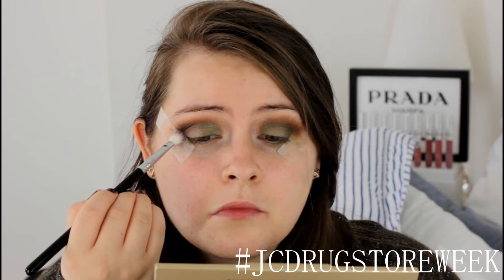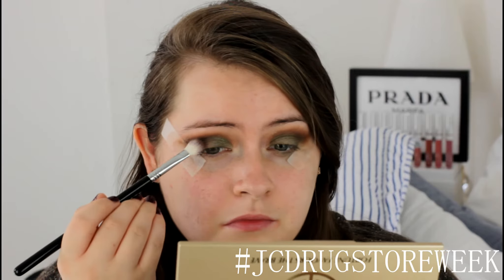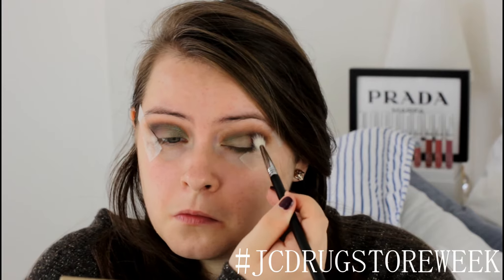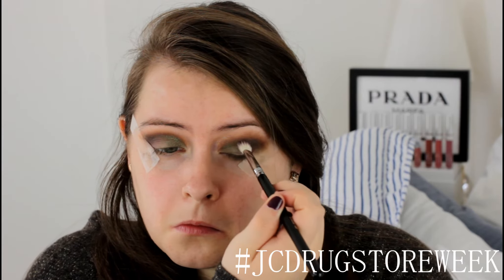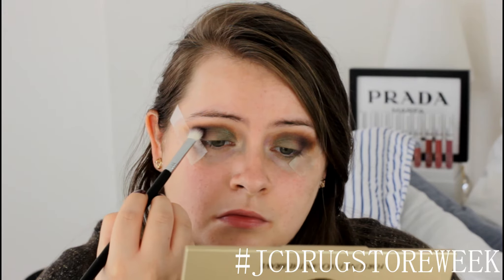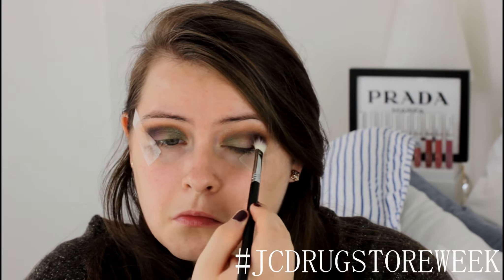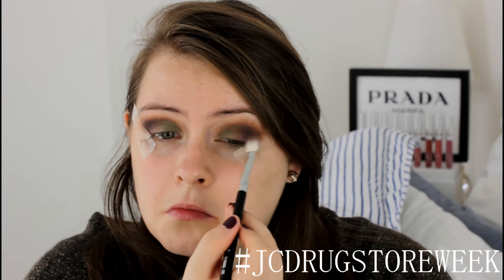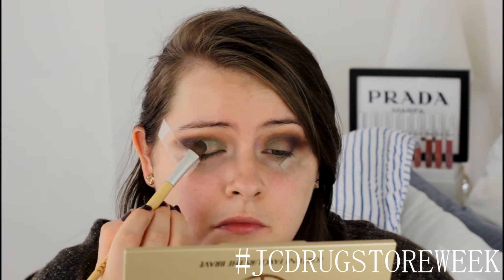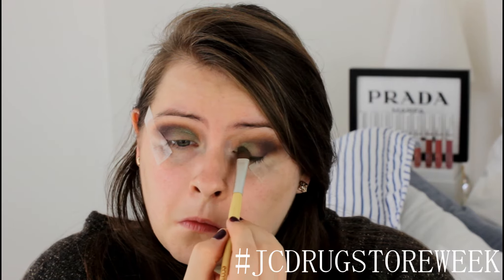I'm going to warm up this eye look a bit more with the shade Winning, which is a matte purpley shade, and I'm just going to apply that directly into my outer corner to smoke that out. I'm using the Sigma blending brush to apply that shade. Then I'm going to add a little bit more of Green Machine directly on top of my eyelid just to make it pop even further, because the previous shadow took away the colour a bit.